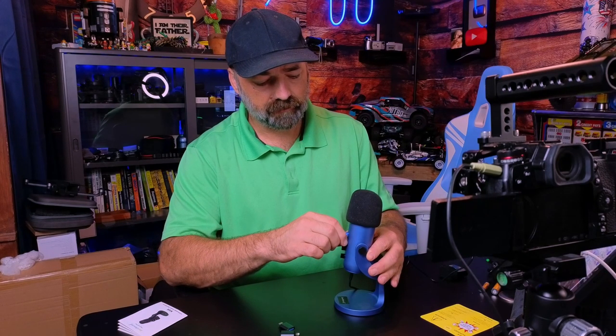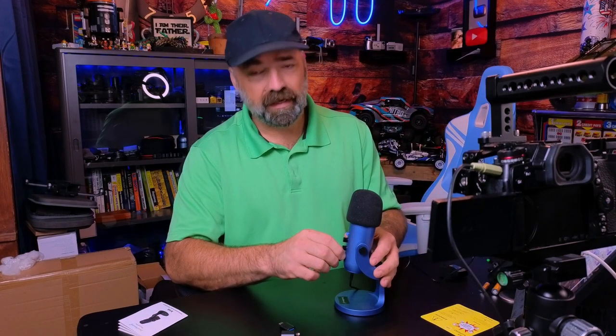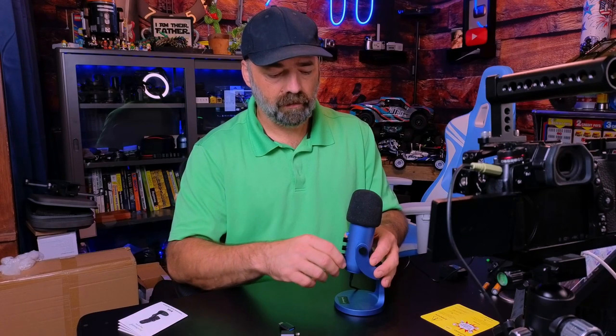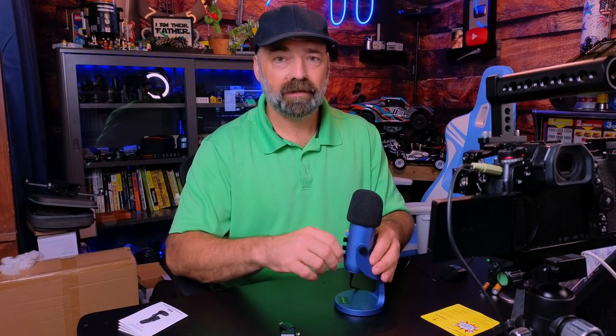You can control the mic volume — I just increased it all the way up, bringing it down, and bringing it back up to the middle. Hopefully that's a nice sound right there. You also have the echo control; you can bring in a reverb effect while you're doing your podcast, live stream, gaming, or sit-down videos. I'm going to go ahead and take the echo back out.